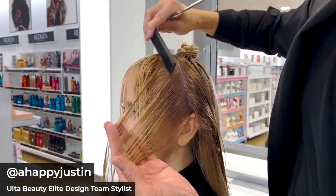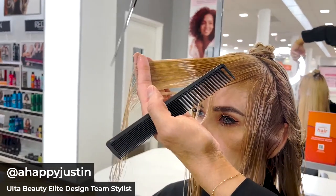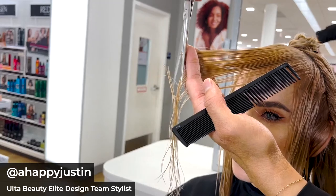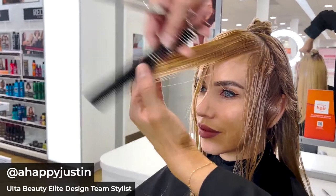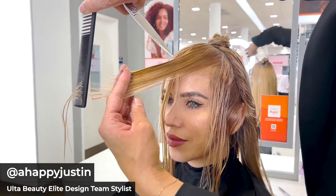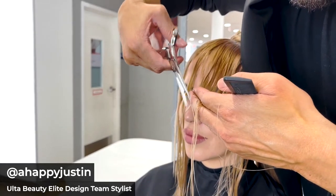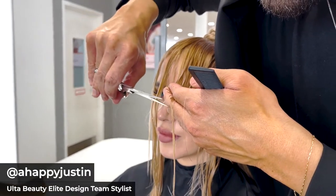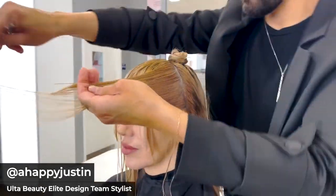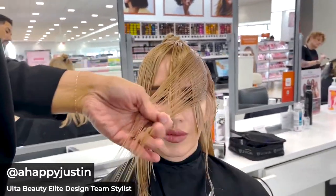I'm going to split the remaining section into two and do the exact same thing using precision cutting skills. If I'm above the parietal ridge, I'm going to comb all of this straight out from where it lives, because this is going to cut off a lot of this length to create a layered look. Ultimately I'm creating a faux layered look here. If it's above the parietal ridge, I'm pulling it straight out at 90 degrees.